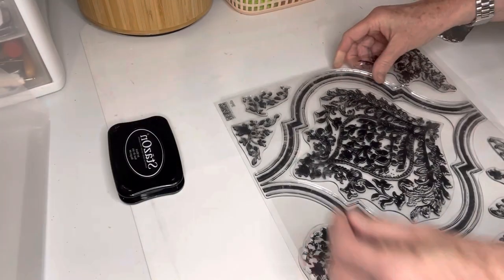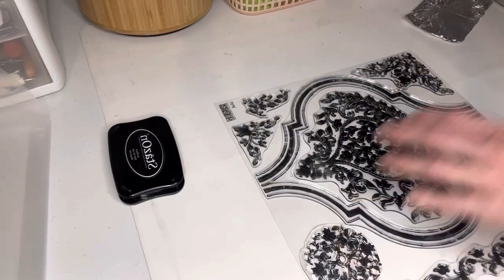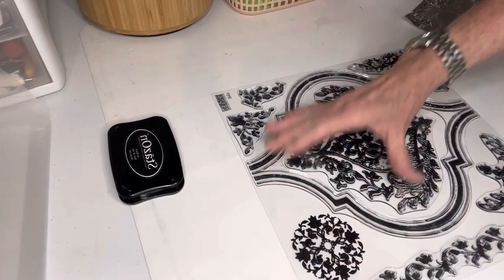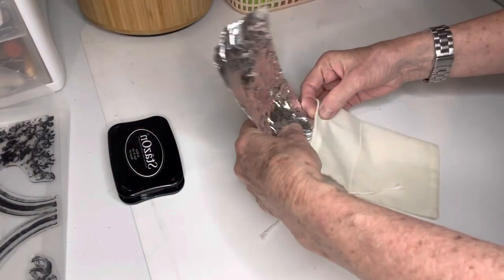On the next muslin bag, I'm using the Iron Orchids Design Bella stamp. This is a stamp I have used before, so I do not need to use sandpaper on the back of it. Once I pull it up and put it on the thin mount, it's ready to go. You only have to sand it one time. So this is my second muslin bag.